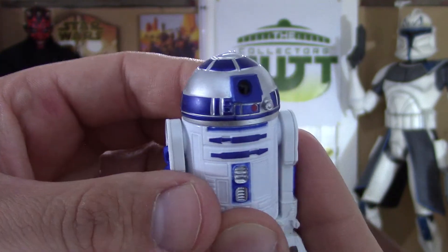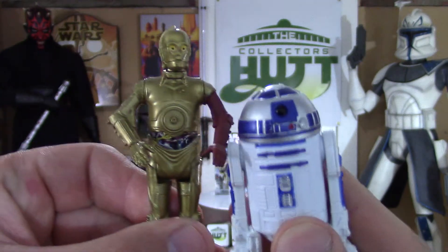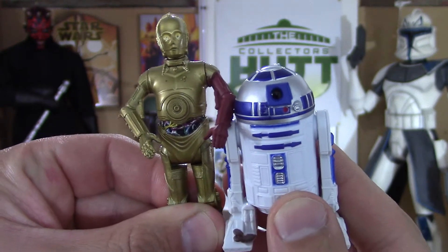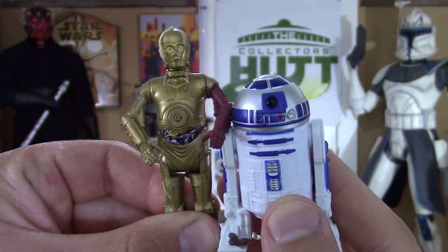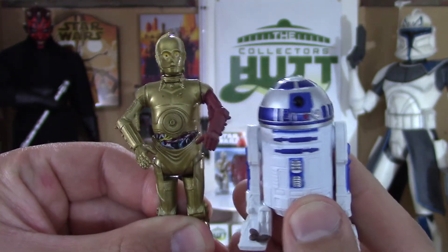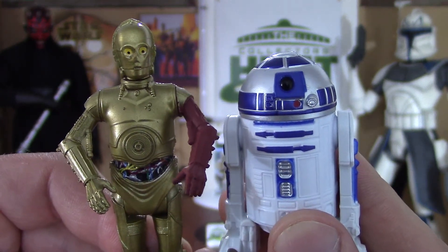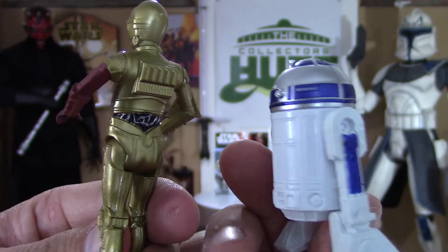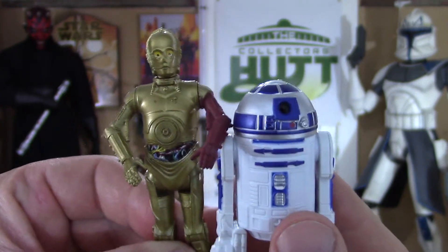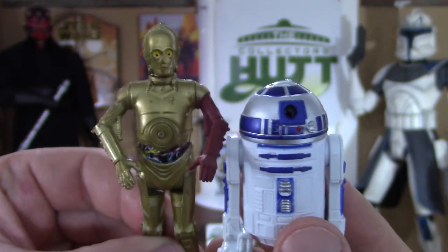I will hold them next to each other because they are awesome. I cannot wait to see these two again in the new movie — it's going to be awesome, especially with the new addition of BB-8. So it's going to be the three of them — it's going to be unbelievable. Hell yeah, definitely pick this up if you guys see it. It's just great — our two favorite droids.